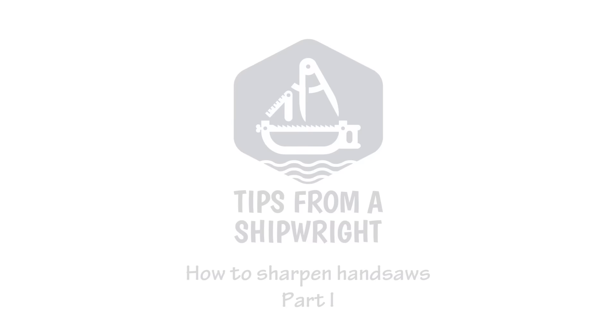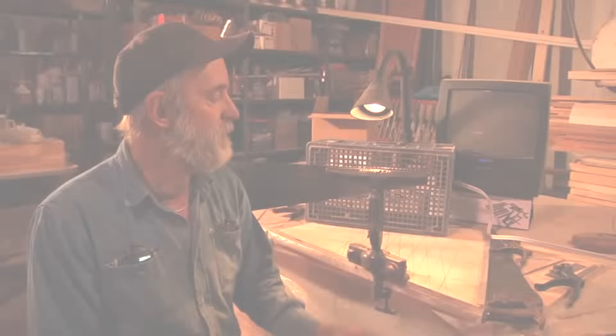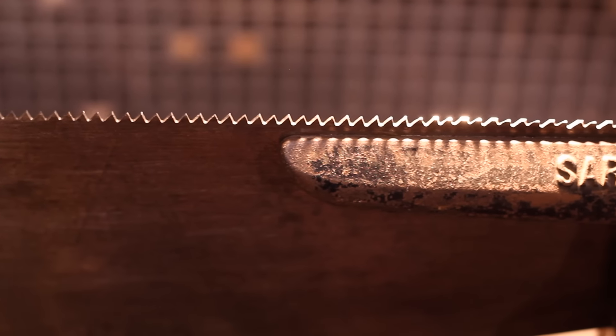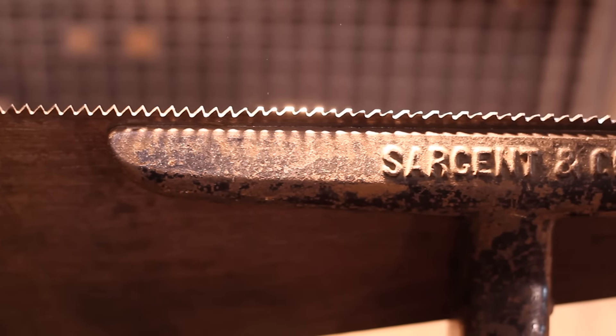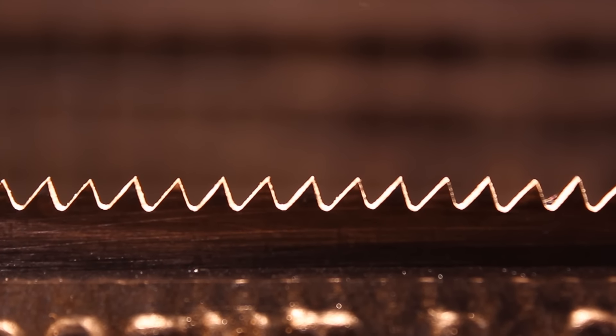I'm here to give you a little demonstration on how I go about sharpening hand saws. I've got a hand saw in the vise right here, right now. It's seven points to the inch, which means seven teeth and seven spaces in an inch. It's a fairly good sized tooth for demonstration purposes.